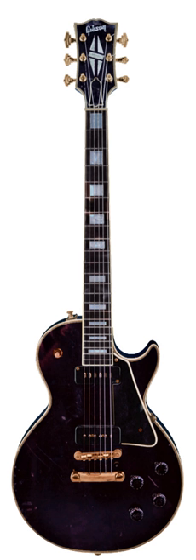An electric guitar is a guitar that uses one or more pickups to convert the vibration of its strings into electrical signals. The vibration occurs when a guitar player strums, plucks, finger picks, slaps or taps the strings. The pickup generally uses electromagnetic induction to create this signal, which being relatively weak is fed into a guitar amplifier before being sent to the speakers, which converts it into audible sound.